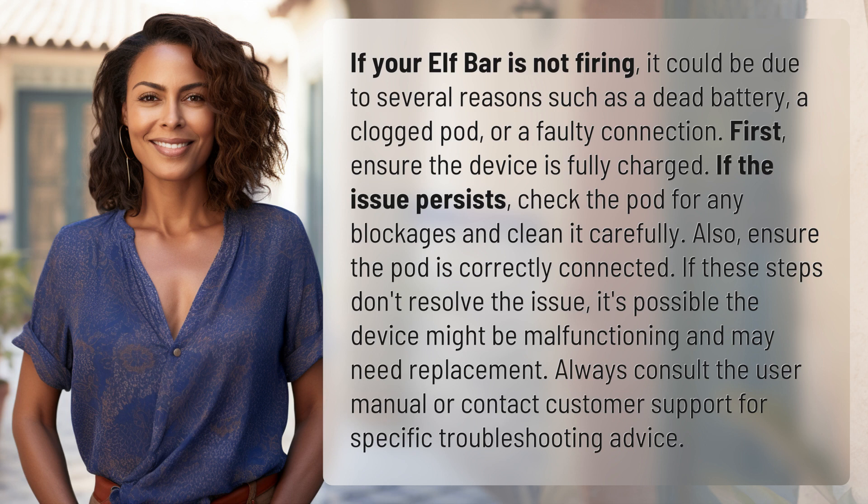If these steps don't resolve the issue, it's possible the device might be malfunctioning and may need replacement. Always consult the user manual or contact customer support for specific troubleshooting advice.